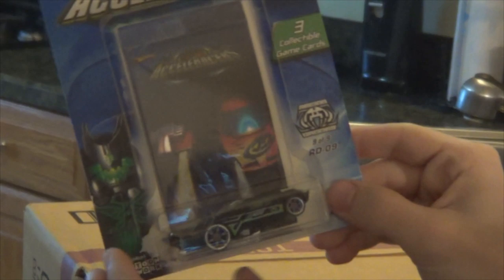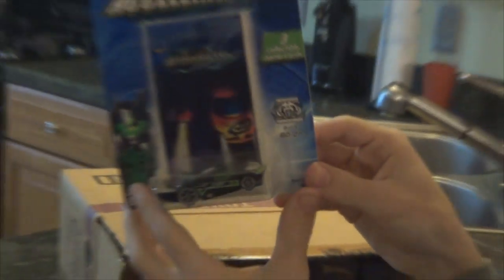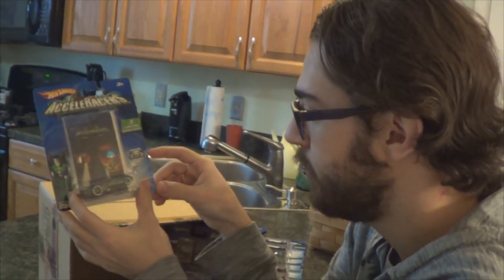RD09 — this was Glorum the villain's car. Another one I needed for my on-card collection, so I'm really lucking out here. This is a great case.